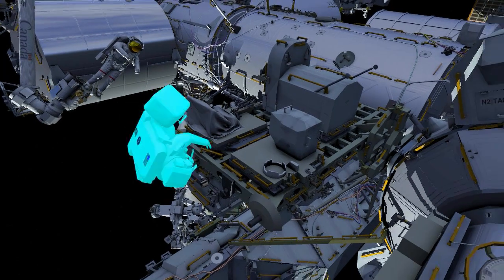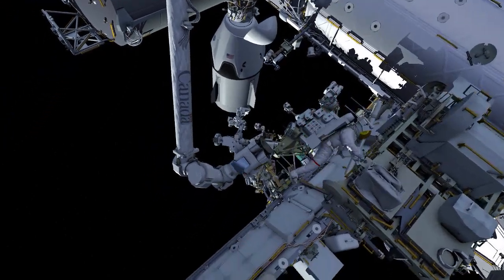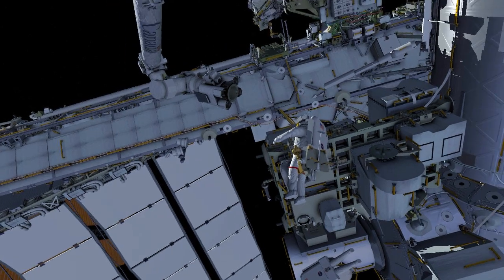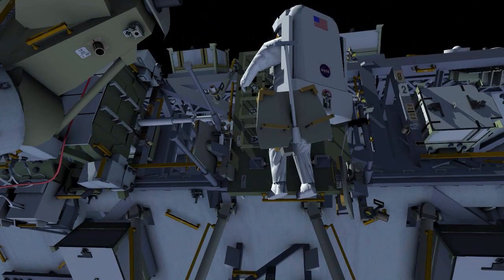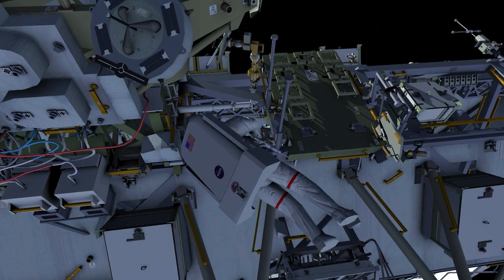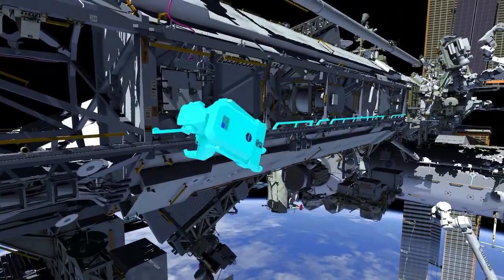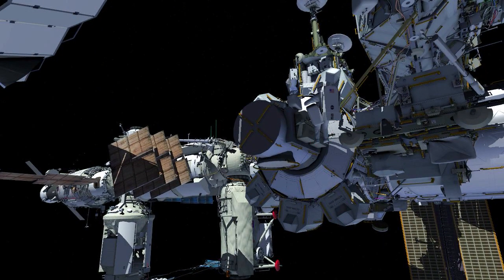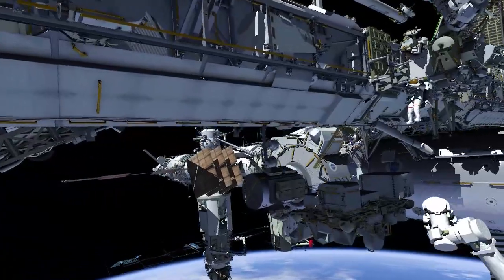EV2 takes his crew lock bag back to the airlock. EV1 removes the foot restraint from the robotic arm and returns it to its original location. EV1 then goes starboard to pick up his and EV2's safety tethers, while EV2 stows the three crew lock bags back inside the airlock. EV1 returns to the airlock where both crew members ingress and conclude the EVA.